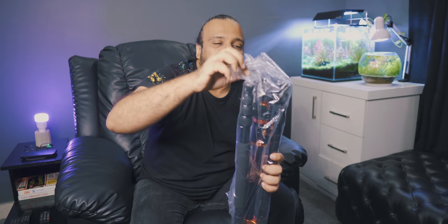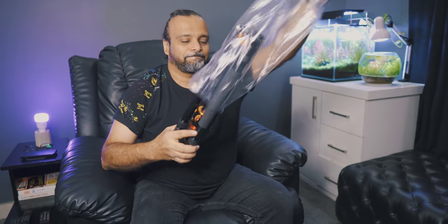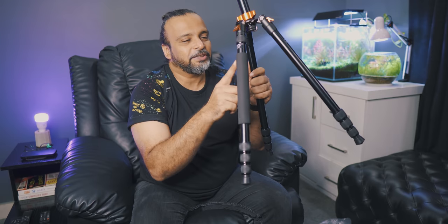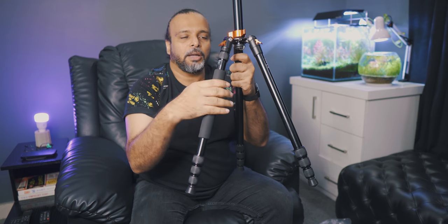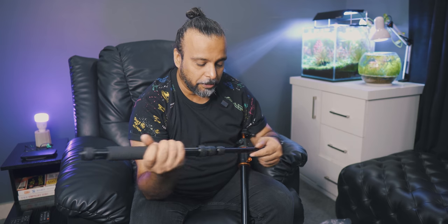The features of this tripod are the most popular. First thing: this is an upside-down fold. It has foam padding, because it's different. And this is a monopod. This monopod can be used separately, and in fact if you go tracking, you can also use it for that.